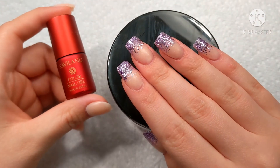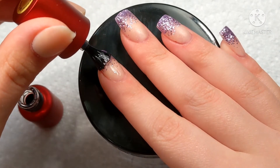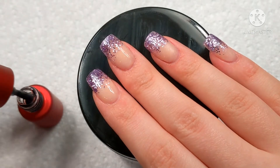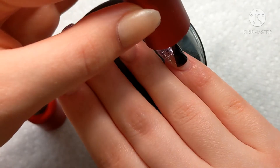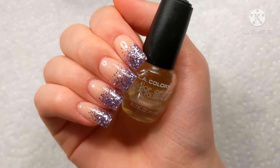Speaking of top coat, let's go ahead and top coat these beauties. And once we have those cured, we're going to oil up our cuticles.